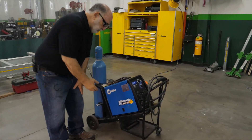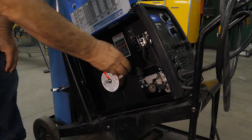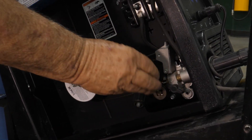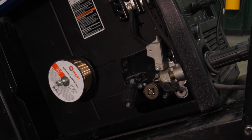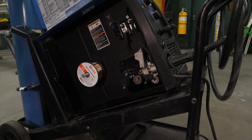This welder has a problem with bird nesting. As you can see, the wire keeps jamming. So we're going to diagnose the problem and then we will do a little maintenance at the same time.